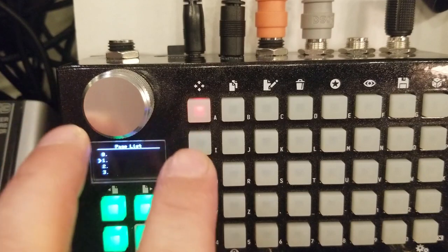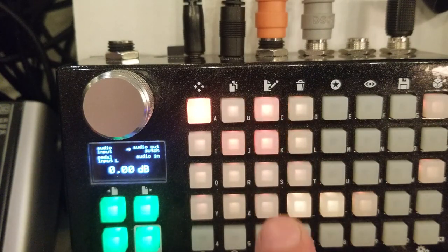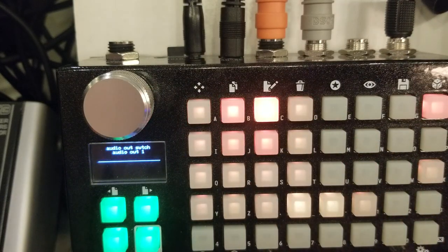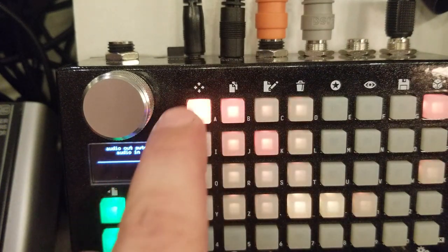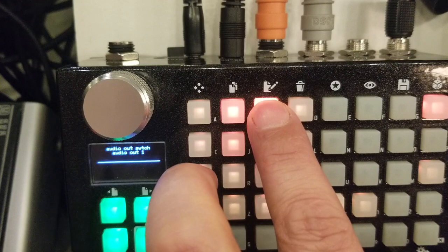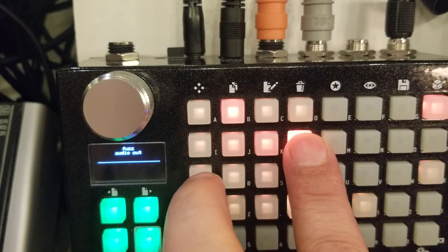From our input, we're going to link the input to the IN of the first switch. Channel A is going to be our clean channel, and channel B is going to be our wet channel for the effect. So: IN to the IN of the switch, then channel A into the next switch. Channel B goes into the effect IN, and the effect L out goes into the next switch.